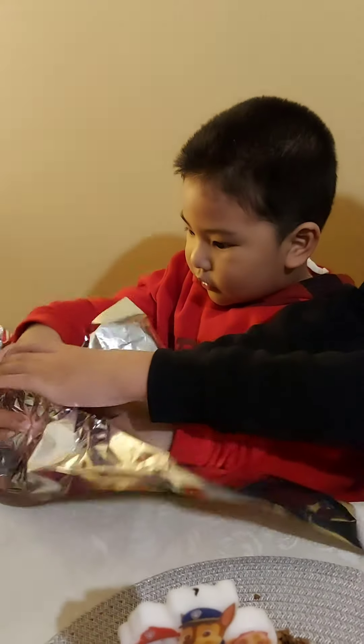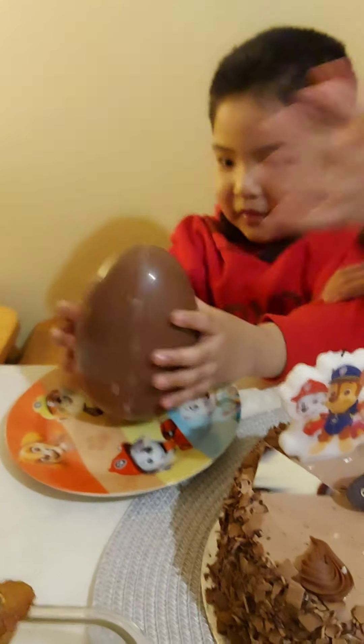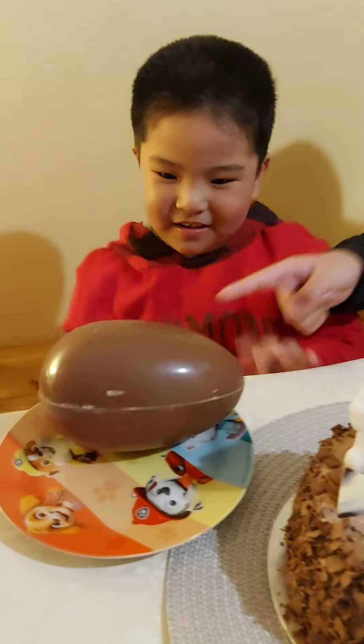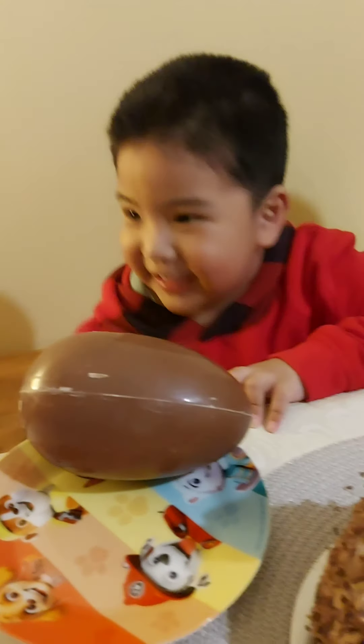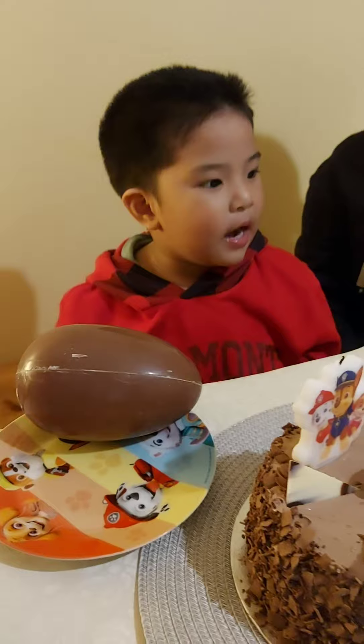No, no, no! Don't touch it! Put it on the plate! Wow! No! Don't open! Say bye! Bye! Jacob, say bye-bye! Bye-bye!